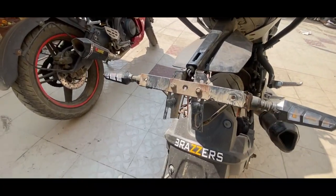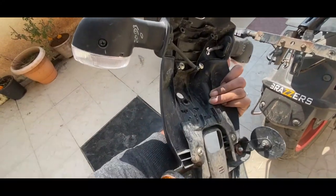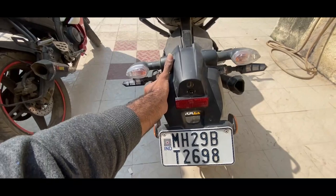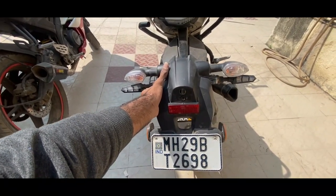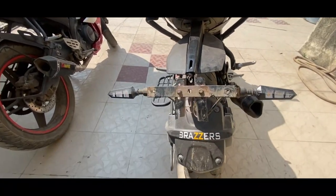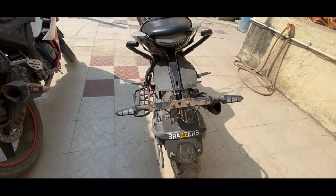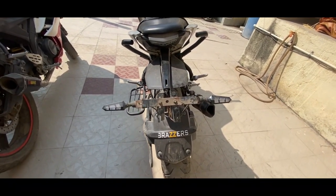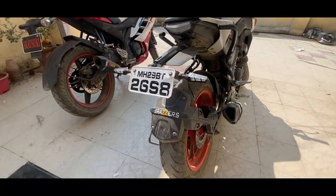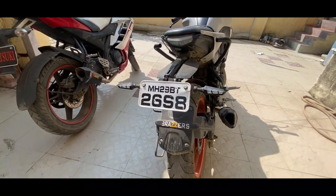I have cut the tail from here — you can see it is cut from here. This tail was very big originally, so I cut it from here. Now the look is much better. This tail looks better compared to stock.